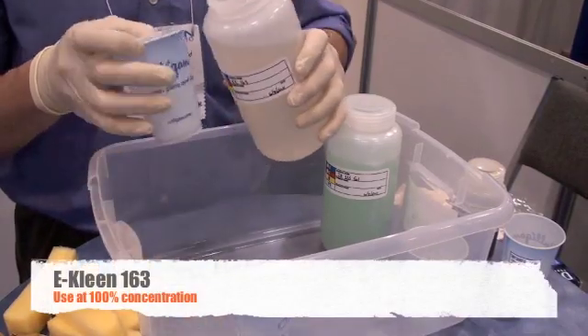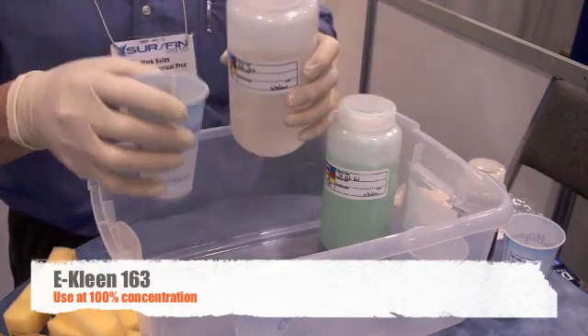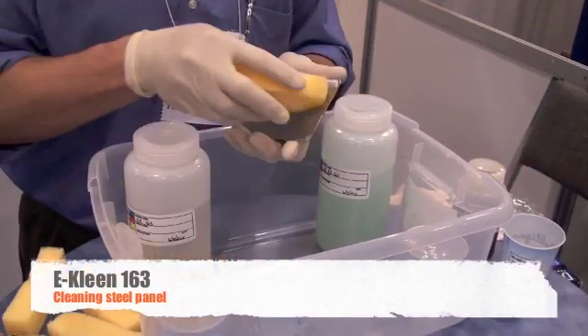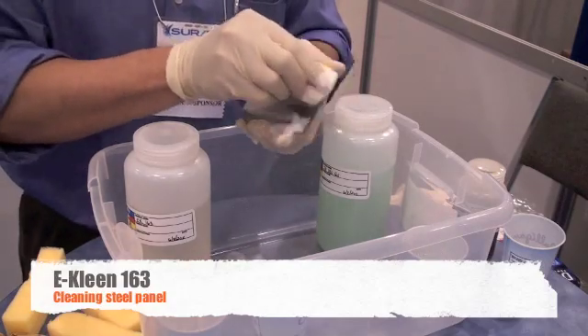The first step in the process is cleaning. For this we will use E-Clean 163 at 100% concentration. To clean the panel, use a sponge, dip the sponge into the cleaner, and then wipe it on the panel, similar to washing dishes or washing your car.